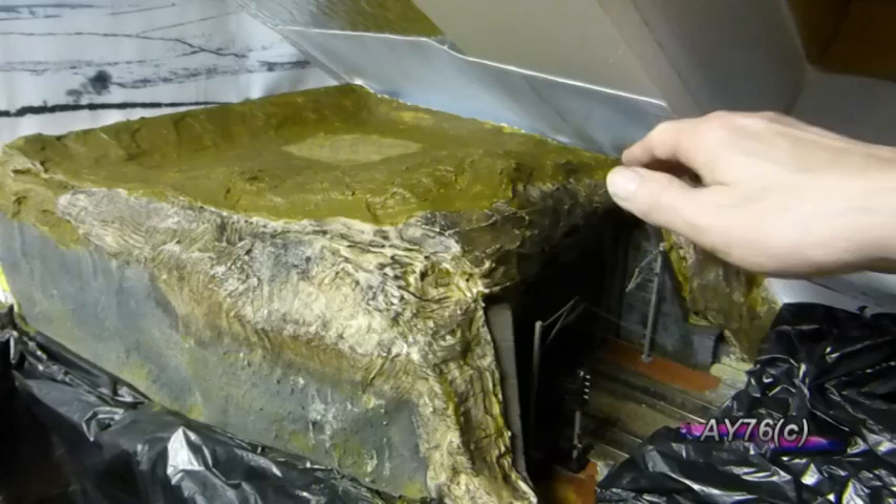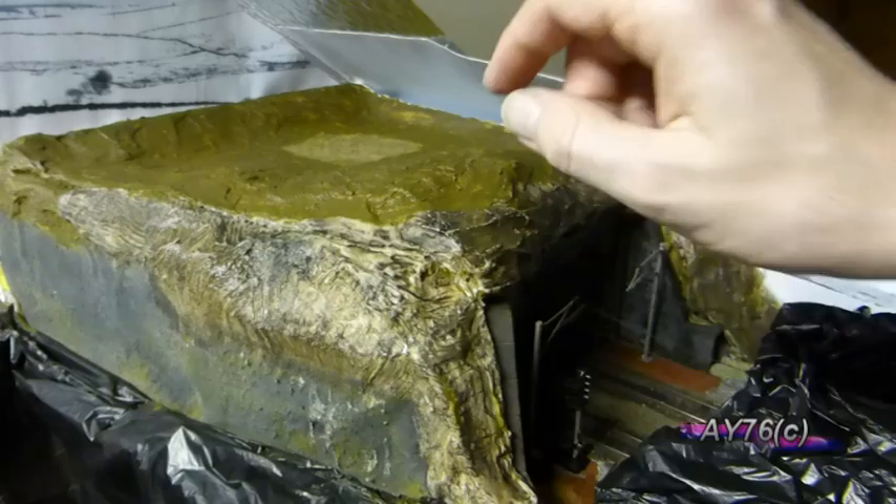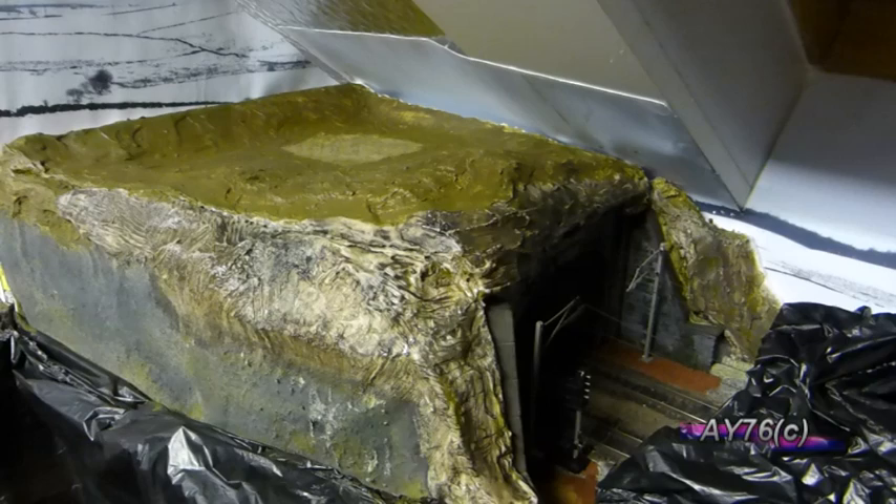We've now completed the painting on the top layer. As I thought, it needed a second coat, so I've had two coats of the Woodland Scenics Earth Coloured Liquid Pigment paint. Just to recap, the catalogue number is C1229 and it's the earth undercoat.